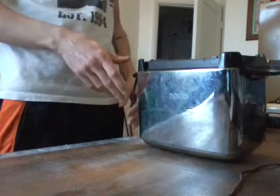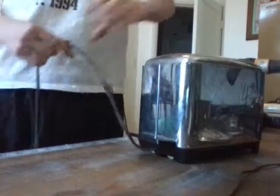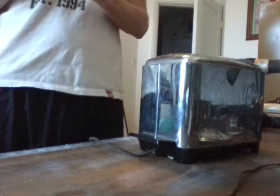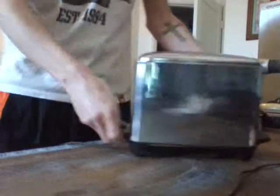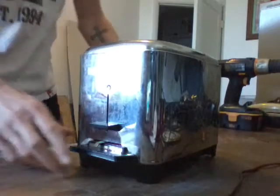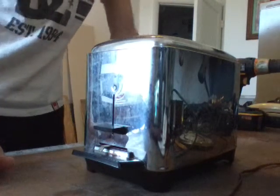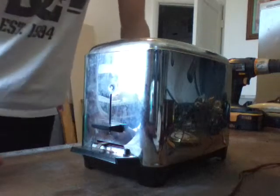I'm back here with my 1968 Tractor Silex toaster. I'm actually going to plug it in and see if it does anything. I'll plug it in and I've checked it out — you can probably see the heating elements are getting hot.